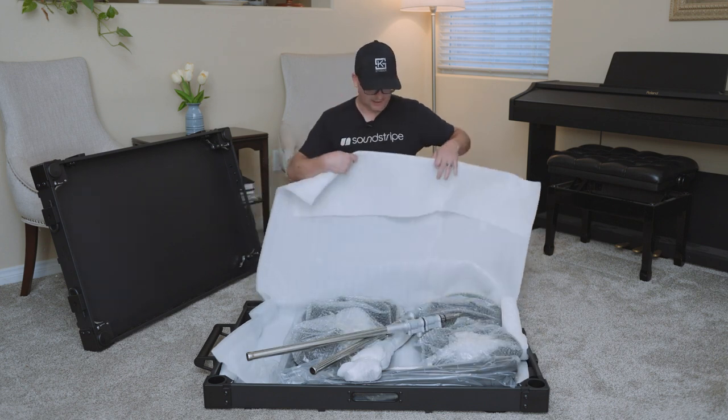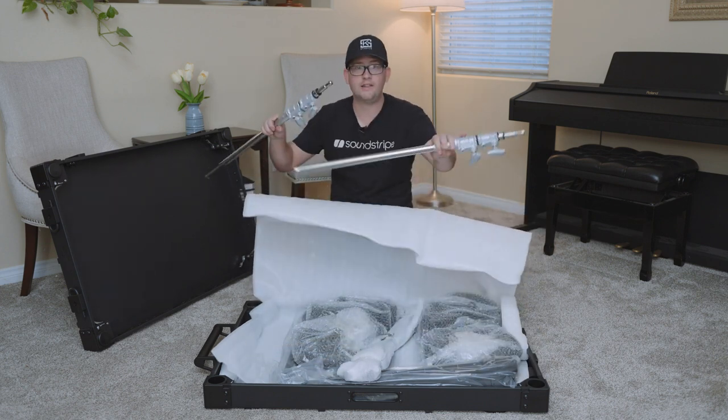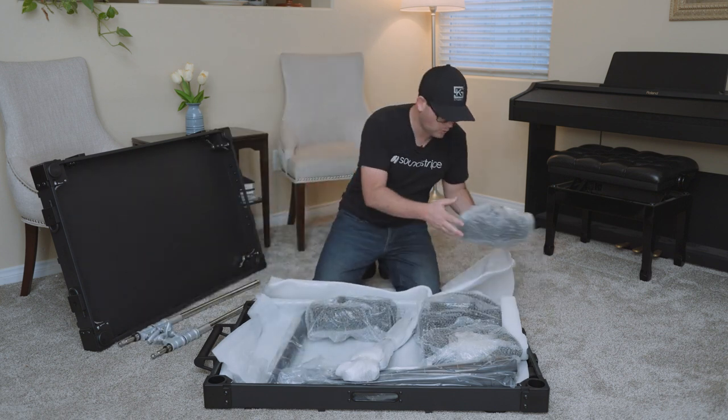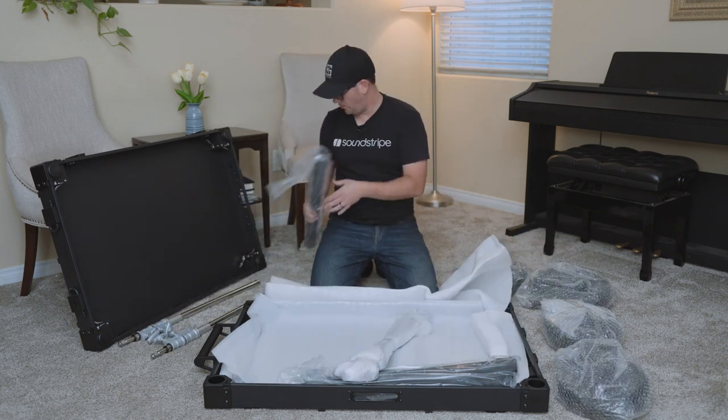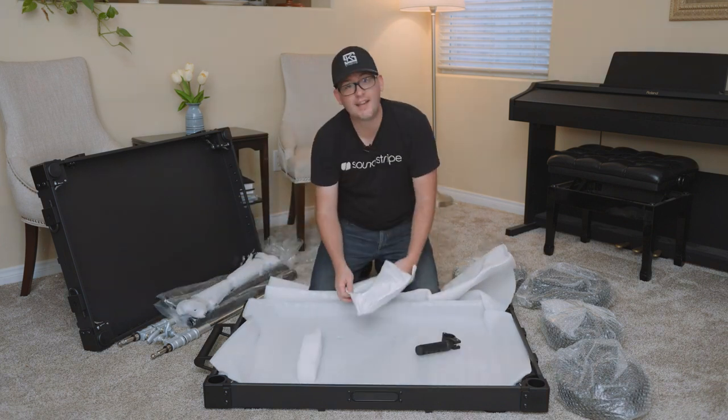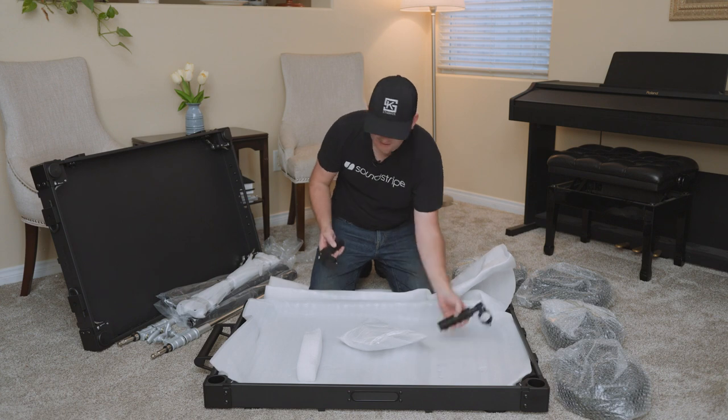Let's open up and see what we've got in here. These are the extras — we'll get to those in a minute. We've got four wheels, four posts, two crossbars, and handles, because this does come with some nice handles.